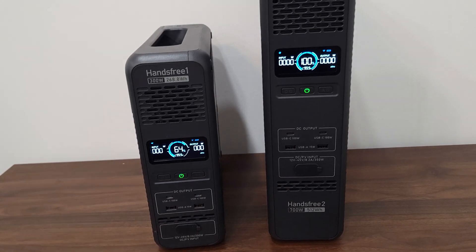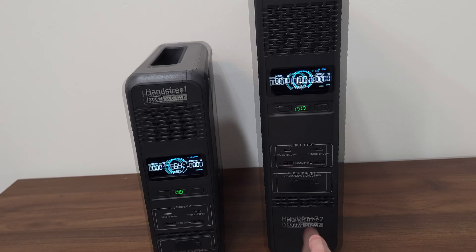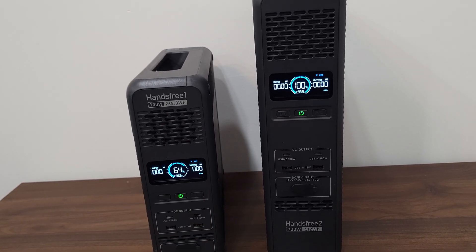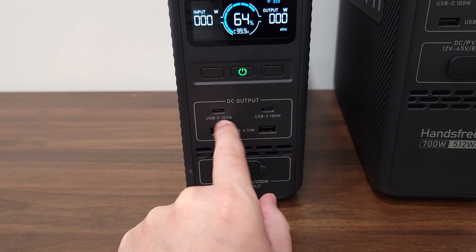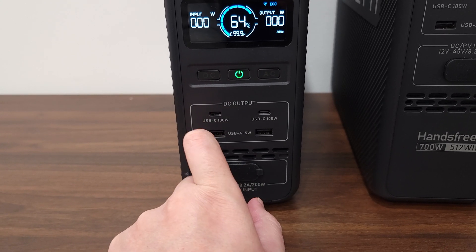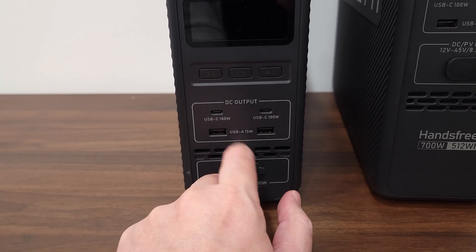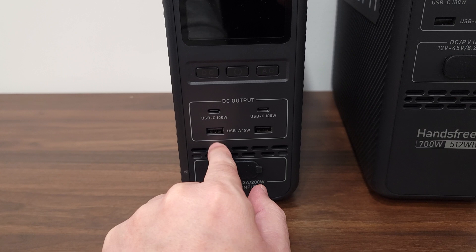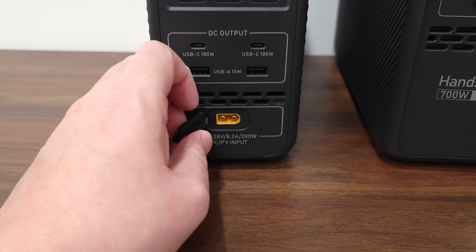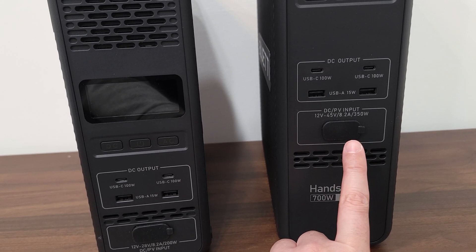The ports on both units are identical. The only difference is the Hands-Free 1 has a max power of 300 watts while the Hands-Free 2 puts out 700 watts, and this one has the larger battery capacity of 512 watt-hours versus 268.8. Looking at the ports, you have two 100-watt USB-C ports — not something you commonly see on smaller power stations — plus two 15-watt USB-A ports, and a DC/PV input. The Hands-Free 1 has a max solar input of 200 watts, and the Hands-Free 2 has a max solar input of 350 watts.